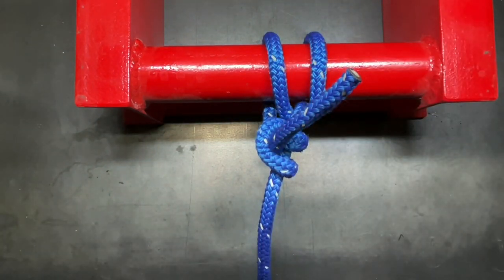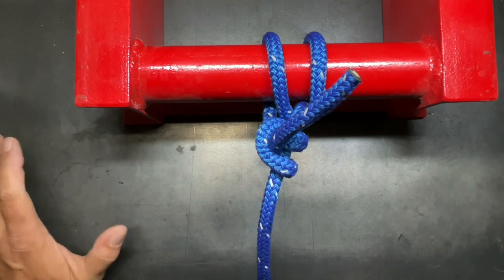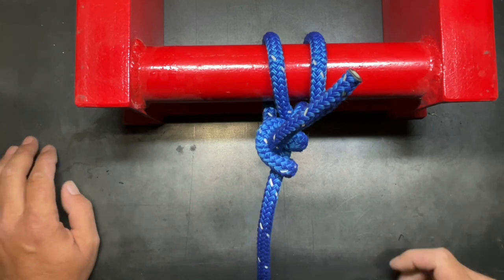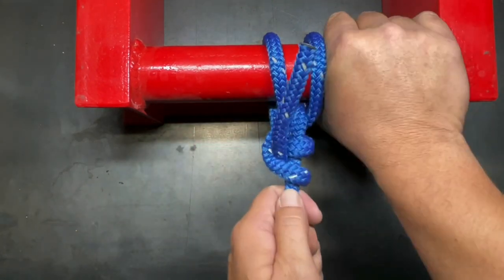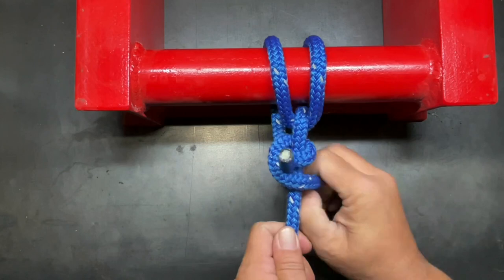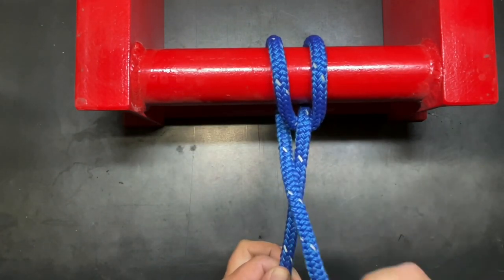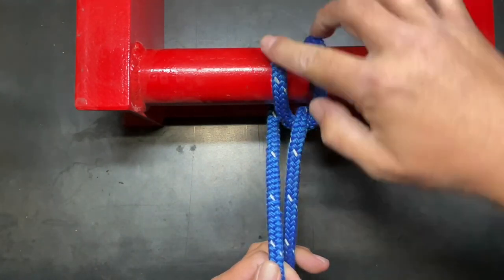Now what makes this knot especially useful? There are two things that make a knot good: first, is it secure when tied, and secondly, is it easy to untie after it's been loaded? This knot actually checks both of those boxes, which is why I believe it's one of the best hitch knots you can learn. Another benefit is that even when it's loaded you can still get this untied, because the majority of the pressure is taken up in the wraps.